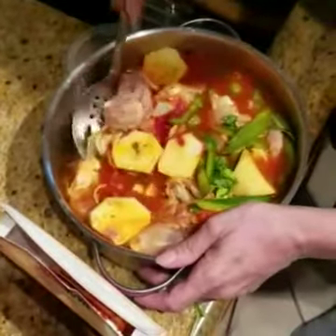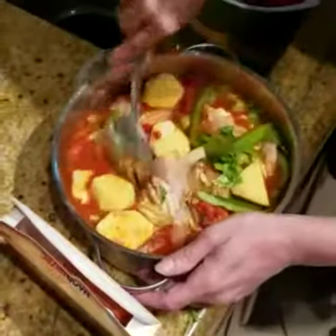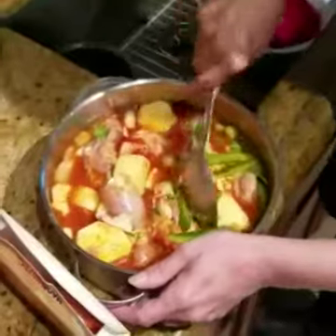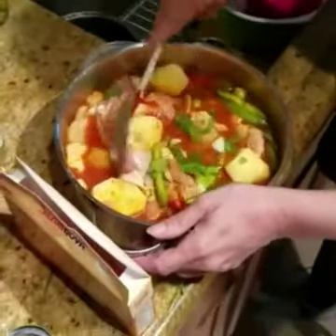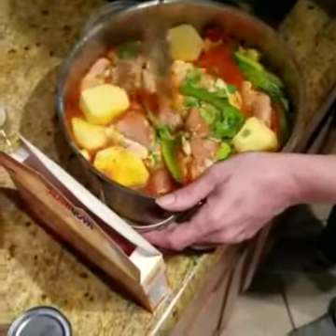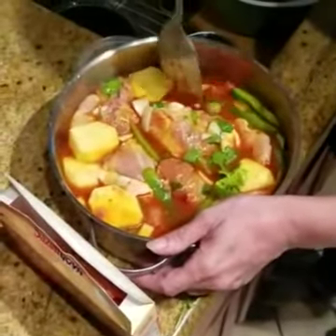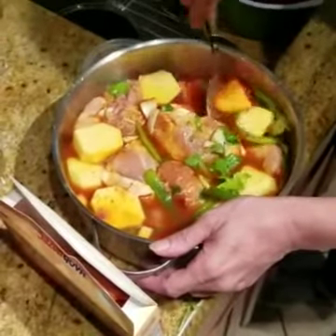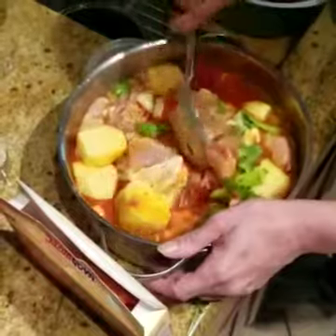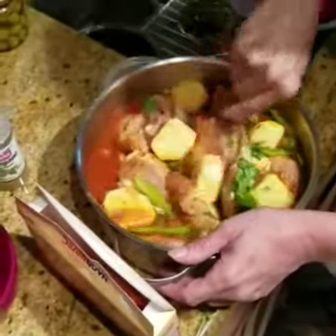Now we're going to put this to cook — just let it cook slow. Cover it, put it on slow fire, and let the meat absorb all the seasoning from everything you put in there. If you need more sauce, you can add more tomato sauce. I like my chicken, but I don't want it to taste too much like sauce, so we'll see after a little while.